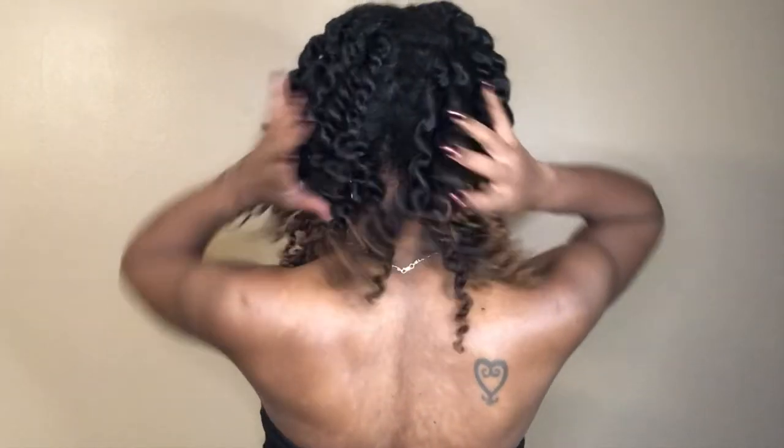Okay, so the twists are all out and this is what my definition is looking like — and I love it. I know that typically the next step would be to then open up these even more and fluff it out and get that big volume. But those of you who have been watching my videos for a while know that I'm not one to fluff out my hair right away. I like that super defined, even though it's flat, but still very very cute look.